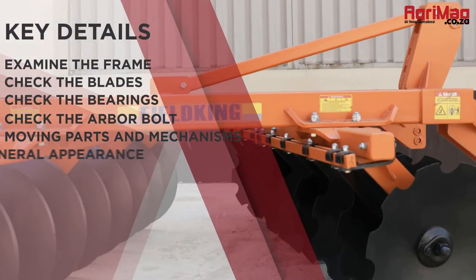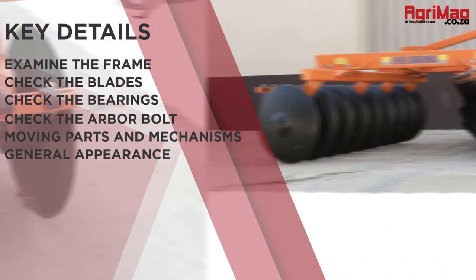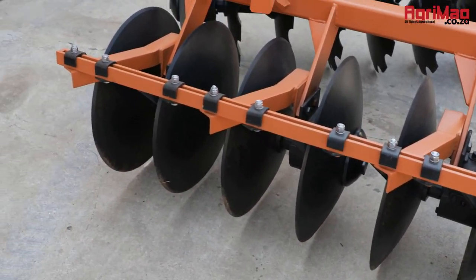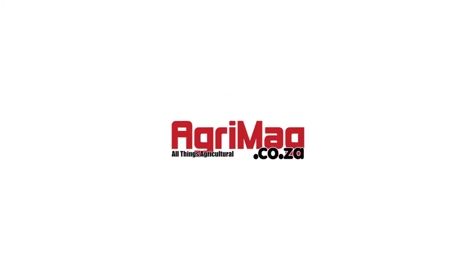Finally, inspect the general appearance and structural integrity of the disc harrow. It would be helpful to have an operator on hand to demonstrate the functionality of the disc harrow. Having a detailed understanding of the disc harrow you want to buy will ultimately help you to make an educated buying choice. Visit agrimag.co.za, South Africa's leading digital farming and agricultural marketplace.